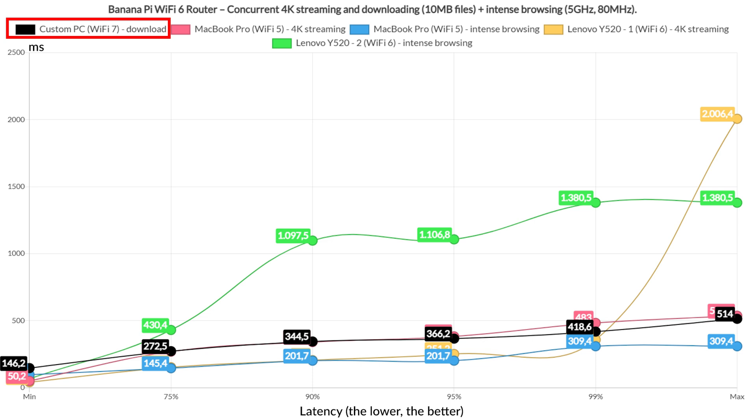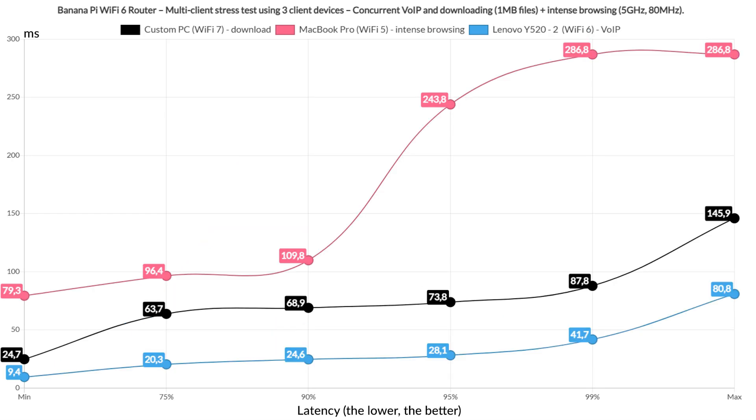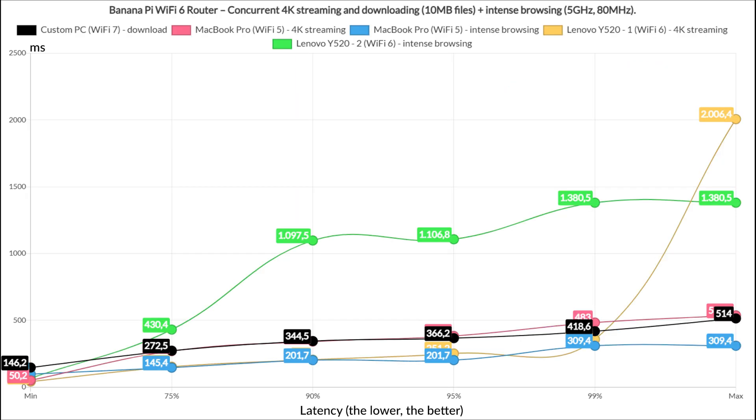Limiting the downloaded traffic to one client, 4K streaming to two clients, and intense browsing to the last two, the 4K streaming latency was still too high, the intense browsing was handled well, and while download latency was better, it was still too high. Limiting to three clients — one for download, one for 4K streaming, and one for intense browsing — results were better than before but still not good enough. Downloading a 1MB file, running intense browsing, and letting the last client handle Voice over IP, things got significantly better. Finally, running 10MB downloaded traffic on all five clients simultaneously, the latency was extreme, but the good news is the BananaPi did not drop the connection, while some far more expensive devices did during this specific test.